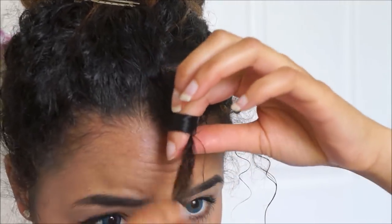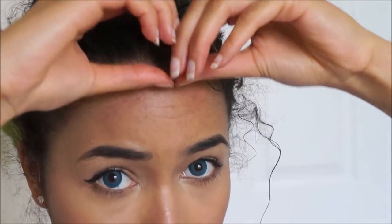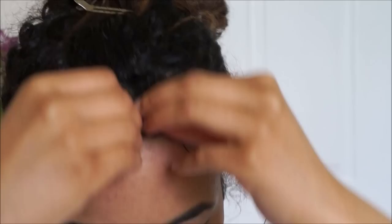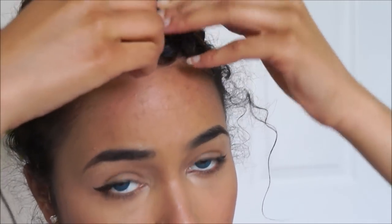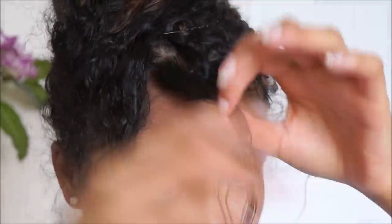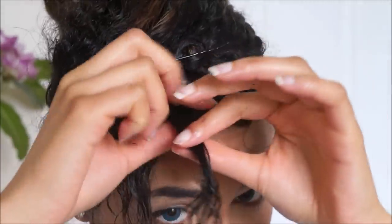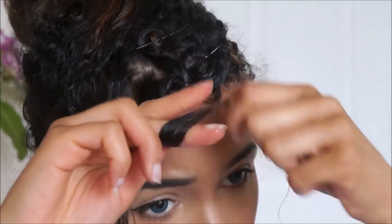Then I just clip it in place. I'm not using any gels, any creams, or even any hairspray — just bobby pinning it in place. For this piece, I flick it one way to see if it tries to go back another way, because it wasn't really clear which direction it was going to go.